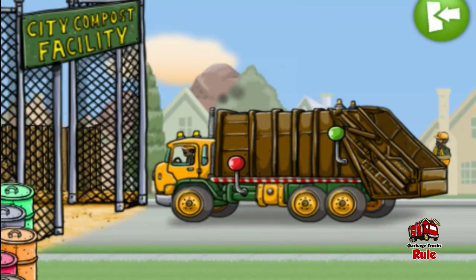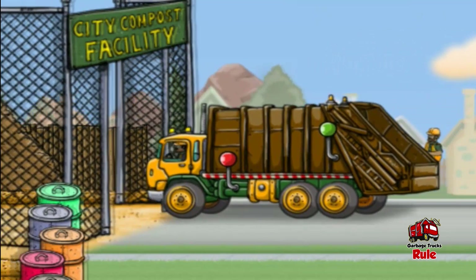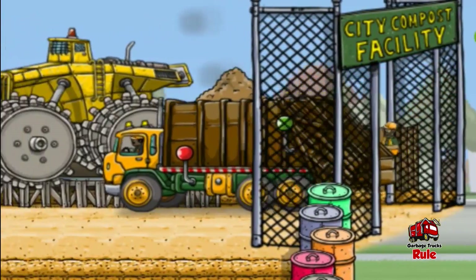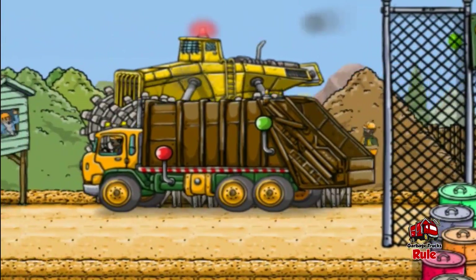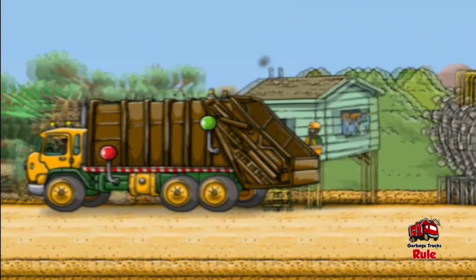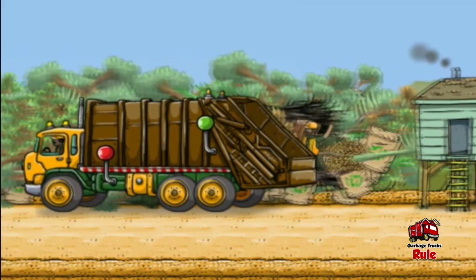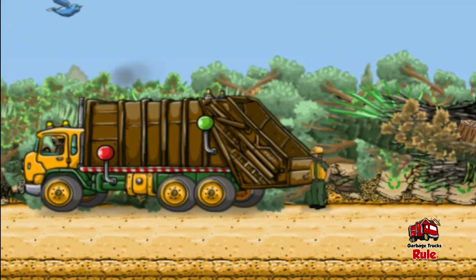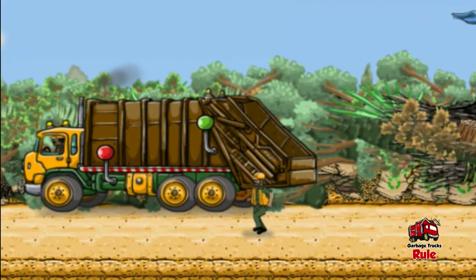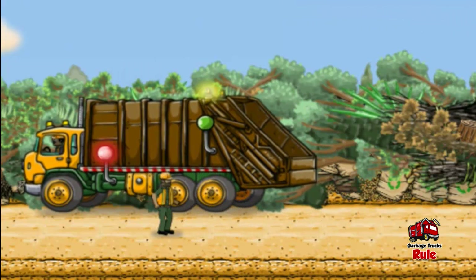This is the compost facility; this is where we dump the truck. Tap the green button in the upper right to enter the compost facility. This looks like a good spot to stop.